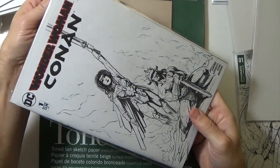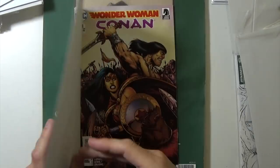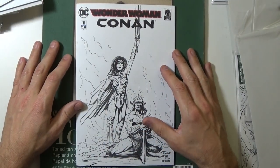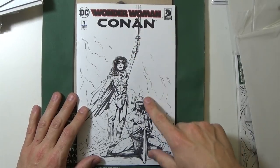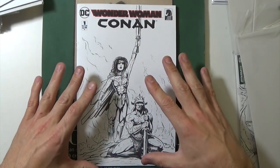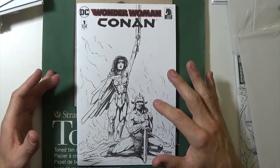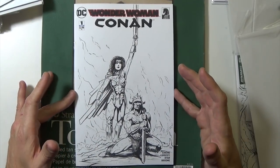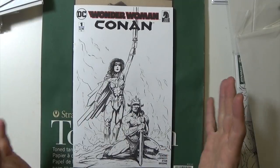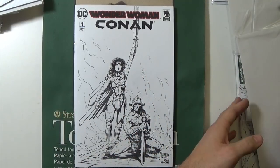This one was a fun one because it's a Wonder Woman Conan comic book. The original Conan poster has Conan in that position with his sword raised — from the Arnold Schwarzenegger movie — but instead of Arnold, here I have Wonder Woman, and Conan is in the girl's position. I did that because it's funny: Wonder Woman would totally kick Conan's ass; it wouldn't even be a fight — she'd literally punch his head clean off. So that was an interesting little take on it, although it's not my favorite cover ever. But it's kind of fun to do.